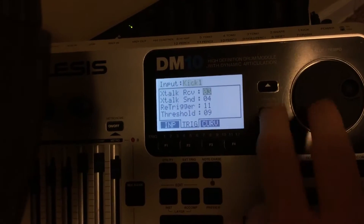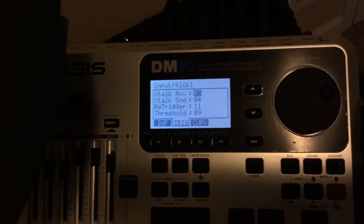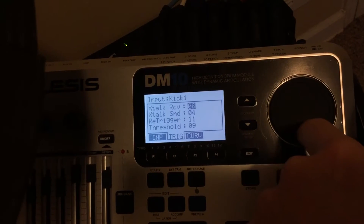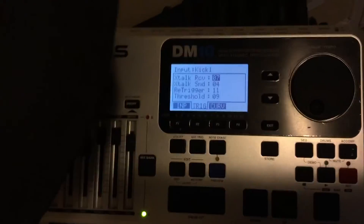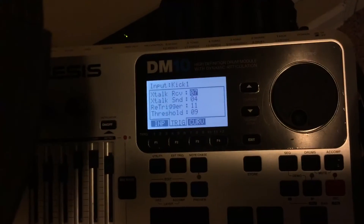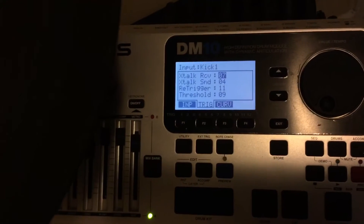The setting goes from zero to seven. If you're at zero you can go all the way up to seven. Seven will do no crosstalk whatsoever — the higher the number, the less the crosstalk — which is essentially what you want.